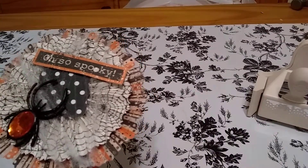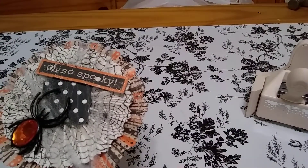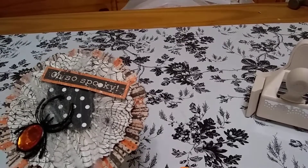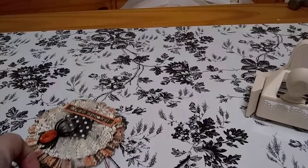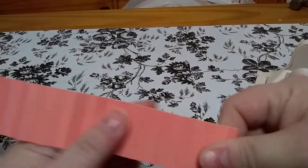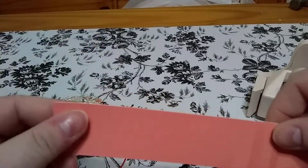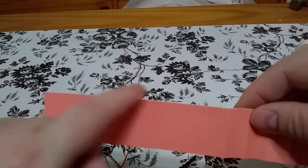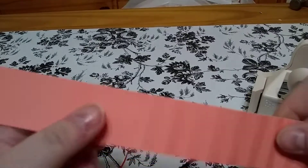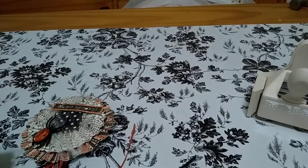What I do is I score it first — I score the marks first for the rosette. And then before I bend them all up is when I'll do the edging, so that way it's a lot easier. And then I'll start bending each crease and so on. This makes it a little bit easier to do.